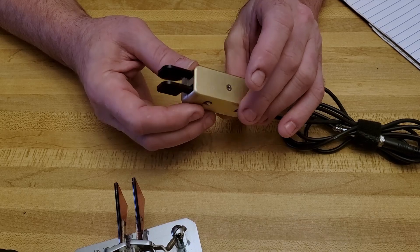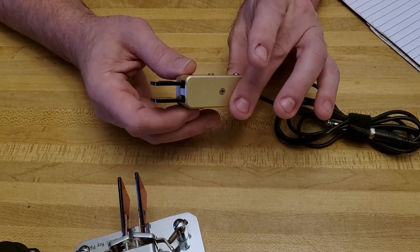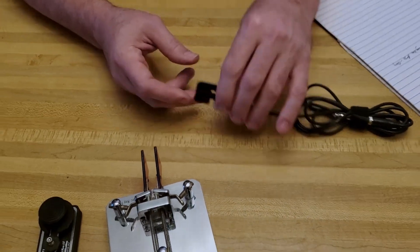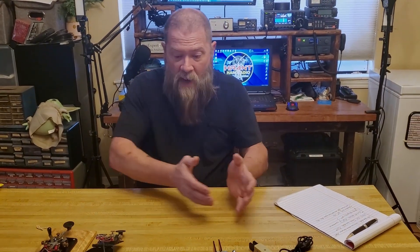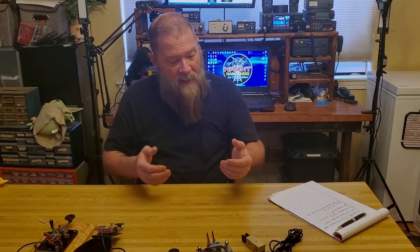If you're on Summits on the Air or doing Parks on the Air, this is extremely portable. With Morse code, you could come out with just a simple little Morse code transceiver that runs on 1 watt or 5 watts or 10 watts, and you can talk to people around the world with a proper antenna and the proper propagation.